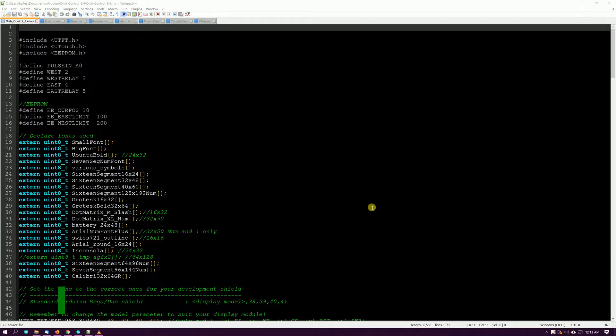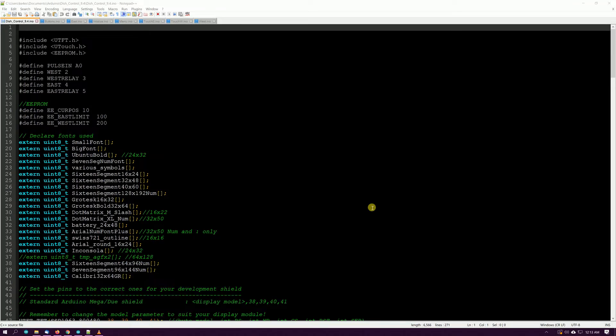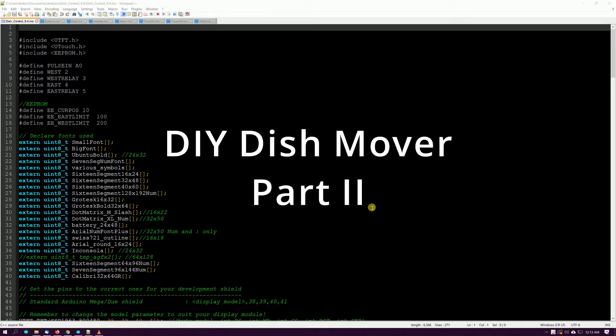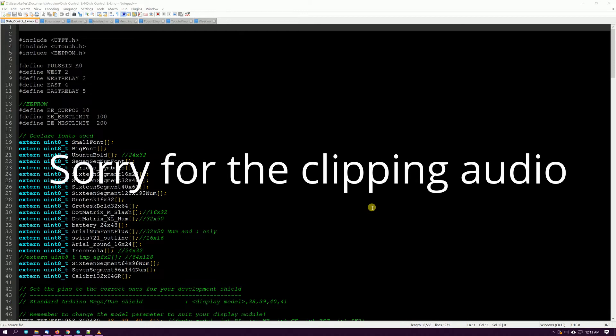Hello everybody, welcome back to the channel. This is Michael KE4EST. After a delay I didn't want to be this long — a death in the family and a couple other things kind of put things behind — I'm going to show you the code on this dish mover, this homebrew dish mover.